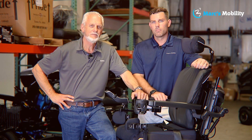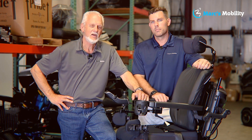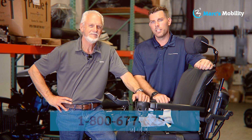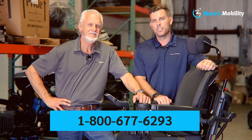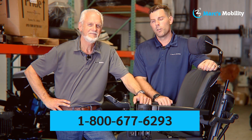I'm Mark, and my name is Alex — we're co-owners of Mark's Mobility. I started this company in 1995. We sell many products, not just what you see in this video. If you have any questions or concerns, please call us at 800-677-6293. Thank you and have a wonderful day.